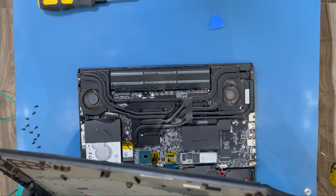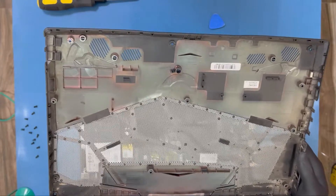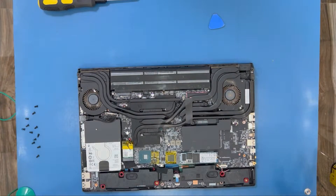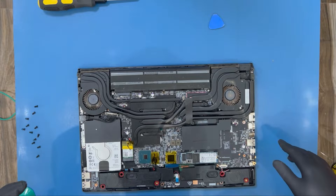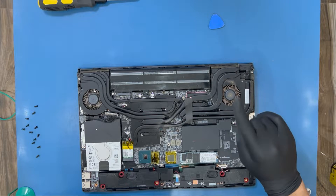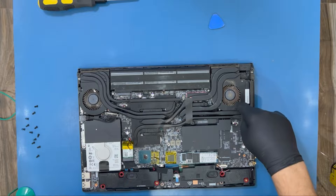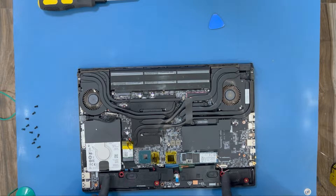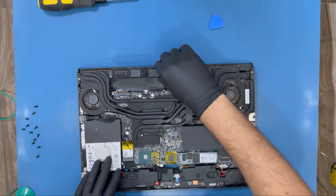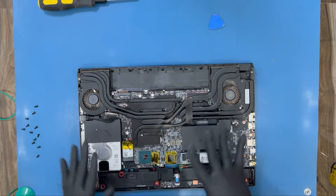The only problem is the dust — it's full of dust. I'm going to use the compressed air can to blow it out. It's actually not as dusty as I imagined, but the CPU fans look very dirty — I can see dust near the fans and they look clogged. The first thing you should do after opening your laptop is remove the battery — just pull it out. It's very simple.